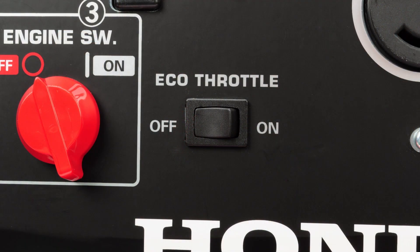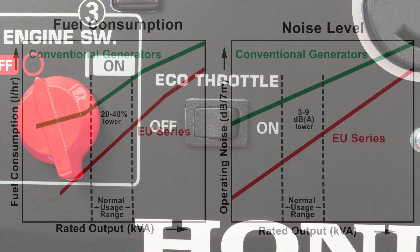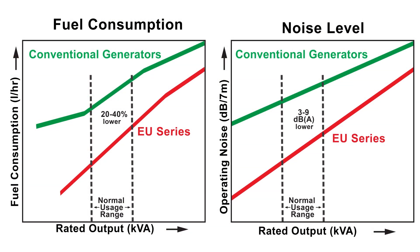The eco throttle switch automatically reduces engine speed when loads are turned off or disconnected. This feature minimizes fuel consumption and further reduces noise levels when less than a full load is applied to the generator.